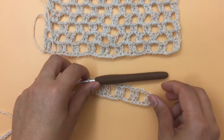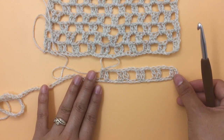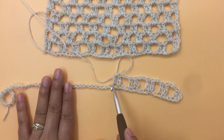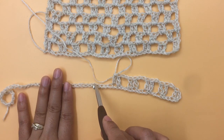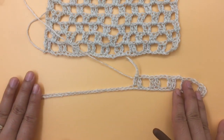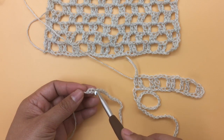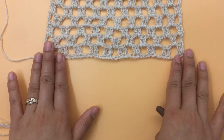So yeah, here's what it looks like so far. Next you're just going to repeat the same pattern: chain two, skip two chains, and one double crochet into each of the next two chains. Keep repeating until you reach the end of row one. At the end you should end up with two double crochet into the last two chains. I will be back when I reach the end of row one.